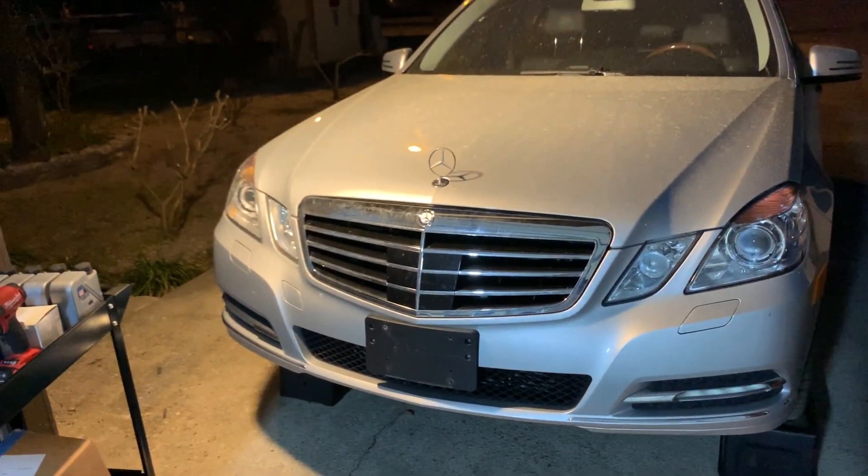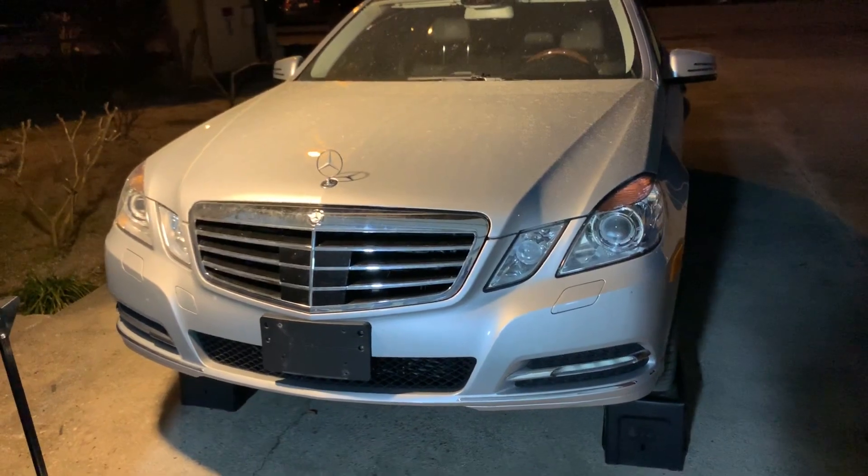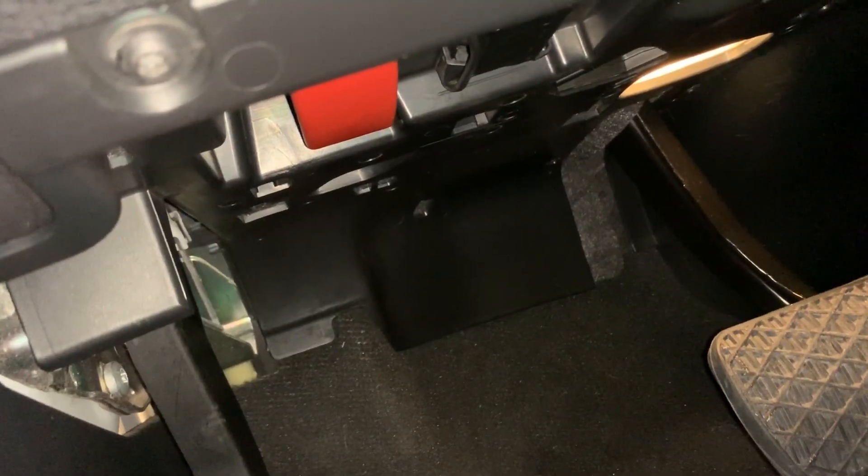I did find a couple that were kind of similar, but not exactly what I was looking for, especially for this type of car. So first we're gonna pop the hood.